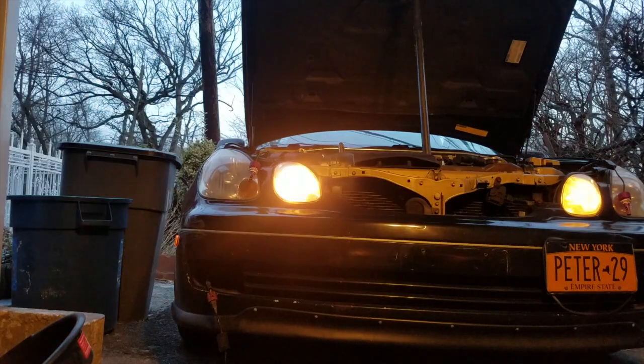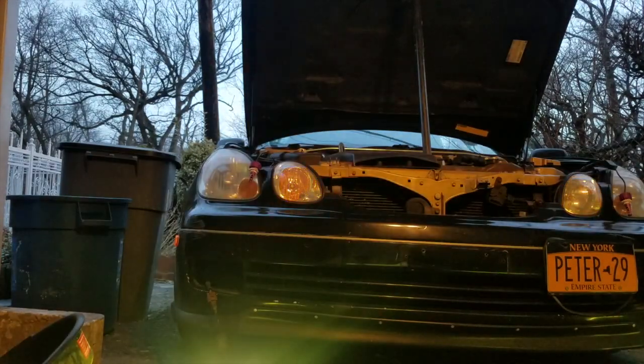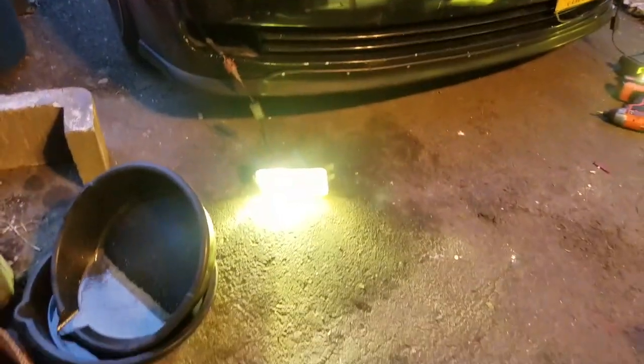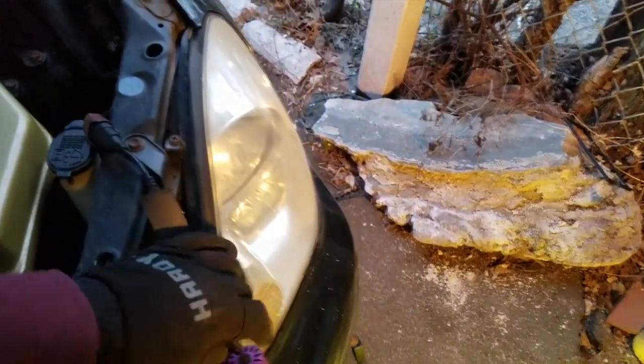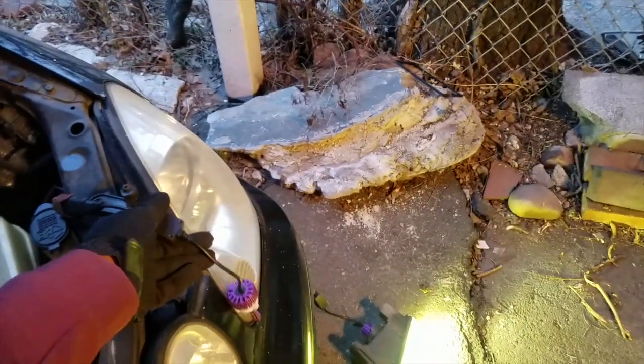I'm gonna try this one more time. My fog lights weren't on. These are pretty bright, but they don't work out of my headlights for some reason, and I have no idea why.